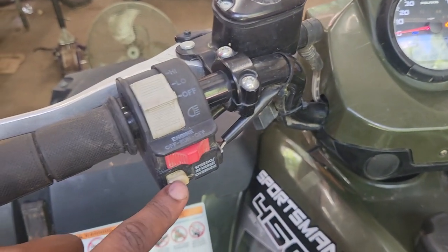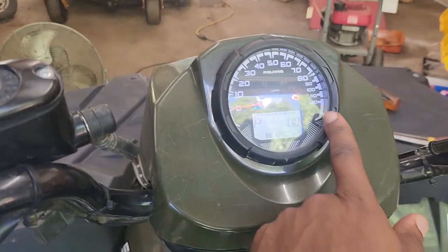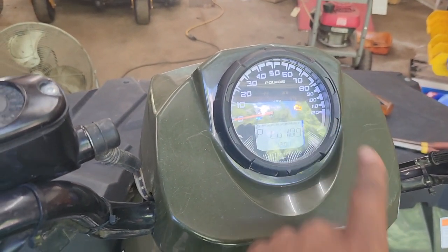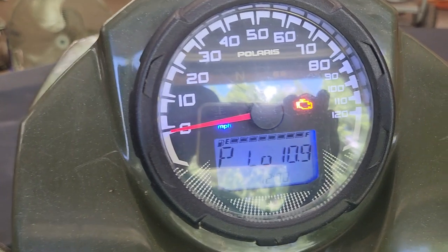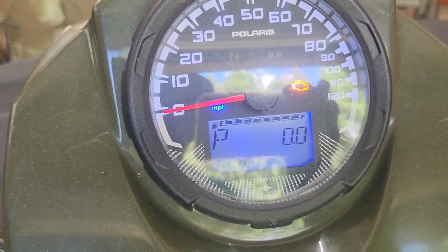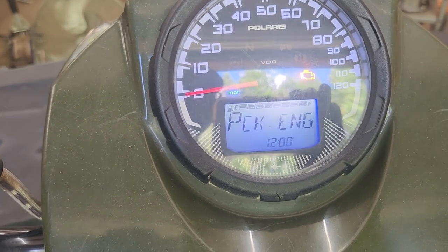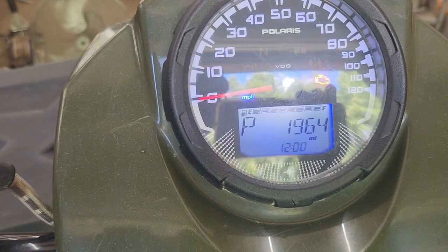So this model here displays error codes. In order to see the error codes, you have to press this speed reverse override button. Now some of the older Polaris — and maybe even some of the newer ones — have a button right here you could press. But on this one, you press this button. If you press it one time, I'll move over to the display so you can see what changes. Press it one time, it goes to that; press it again, it says check engine, and you can cycle through.